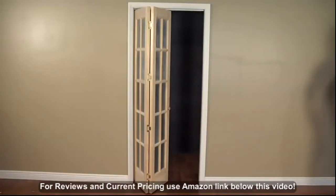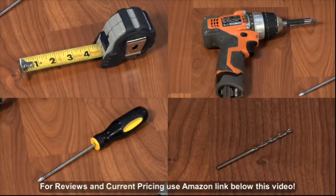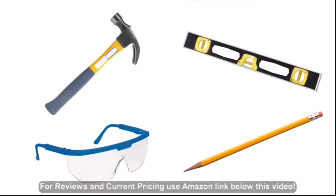The following are tools and items that are required or may be useful for installation of your bifold door: tape measure, drill, 3/32 inch drill bit, number 2 Phillips screwdriver, a level, a pencil, hammer, and safety glasses.